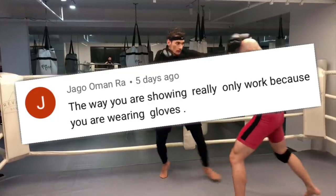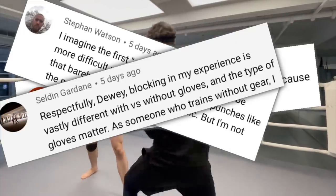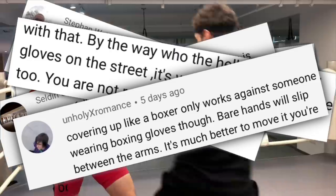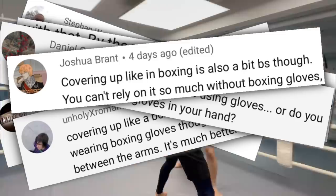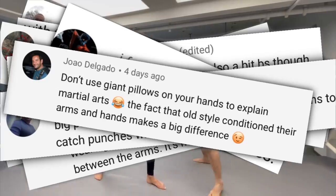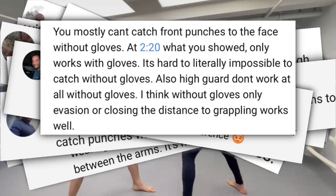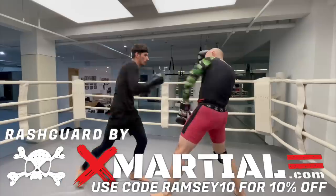One of the biggest, stupidest myths about martial arts and combat sports is the idea that defensive maneuvers from boxing, kickboxing, and MMA will no longer work if you take off the gloves. If you honestly believe that an inch of foam in front of your face is going to stop a 900-pound punch, pay attention to this video — it's going to save you a lot of brain cells in the long run. This myth stems from a fundamental misunderstanding of basic technique.